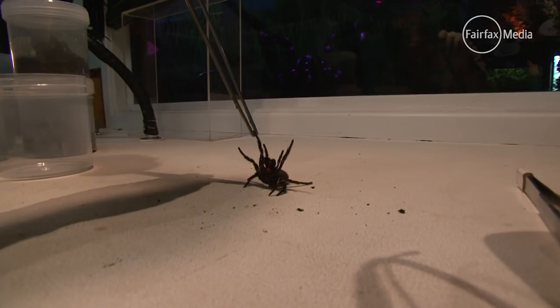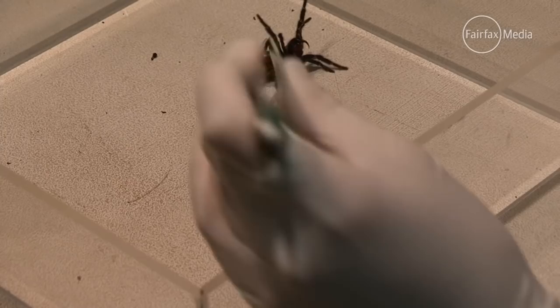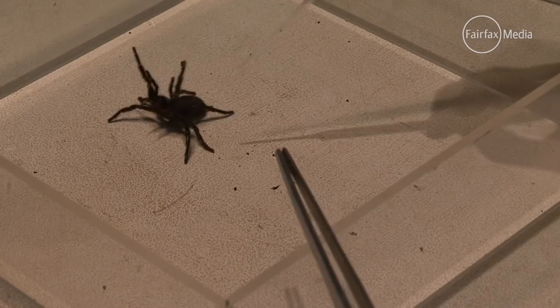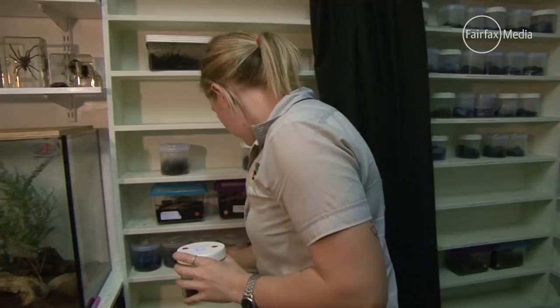When we milk the funnel webs, what we want them to do is rear up and produce droplets of venom. We irritate them a bit with the tongs or the pipette. Hopefully that venom drips down the fangs, and then we just gently suck it off, just like that.